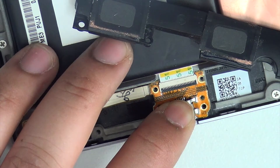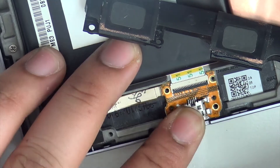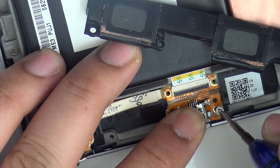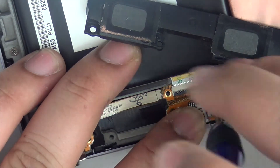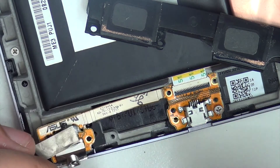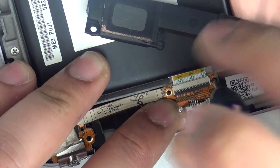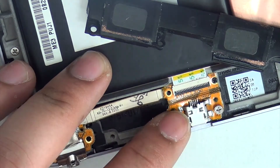Firmly place it down, then put one of the screws in to hold it there so you can put the rest of the screws in. We are now putting the black screws back on, which were on the top.